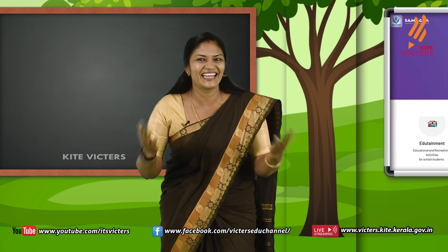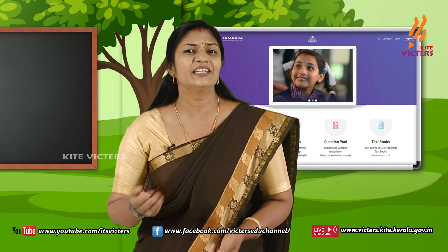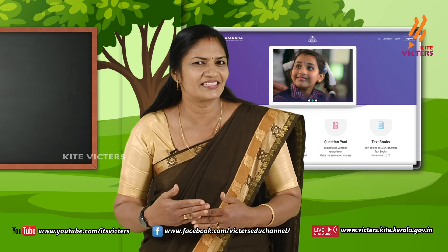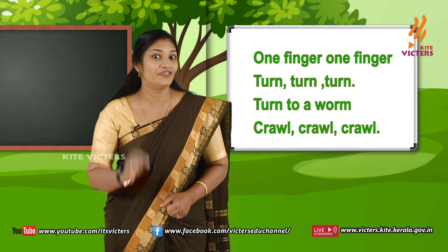Is it interesting, my dears? Very good! Then come on, let's sing our magic finger song in fast mode. Are you ready? Okay, come on, let's do it!